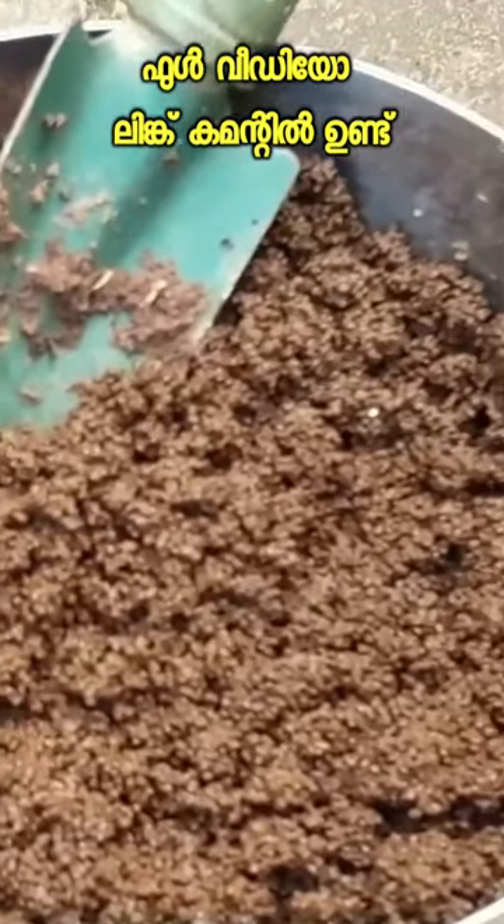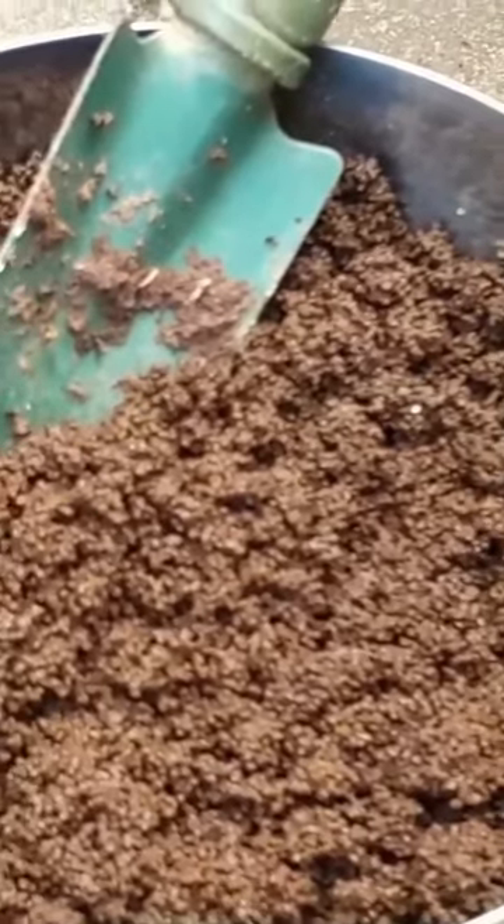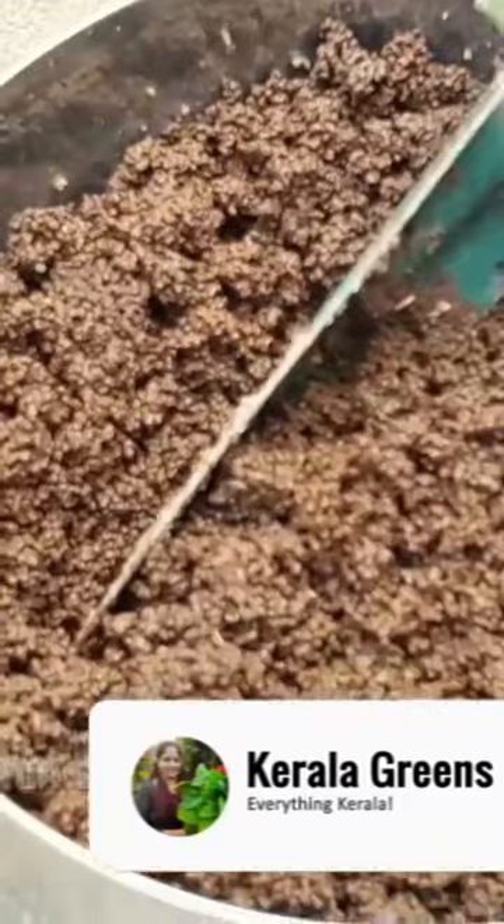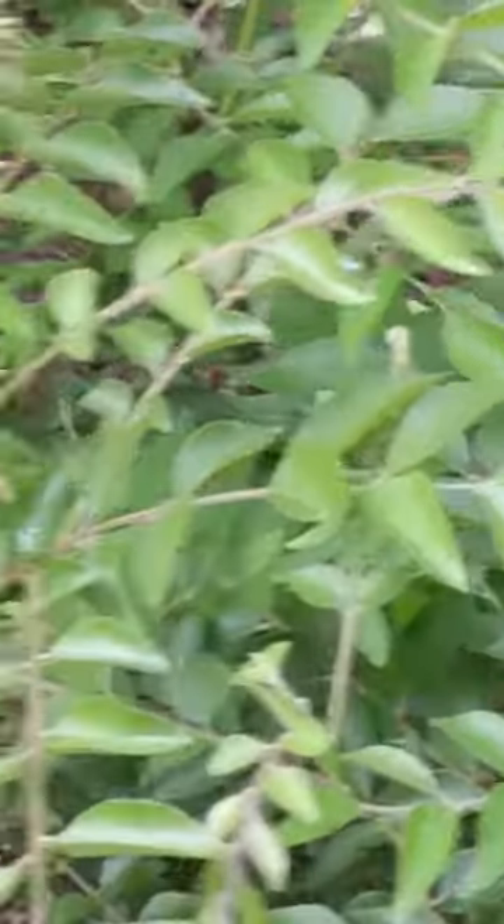Nitrogen, phosphorus, potassium is very good. If you want nitrogen, the water is very good. If we apply it in the pot and we spray it in our pores, that means we spray it in our pores.